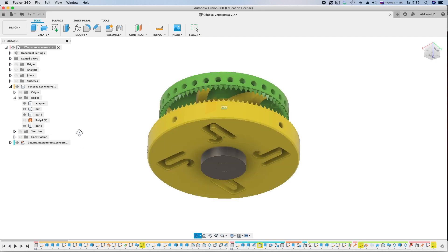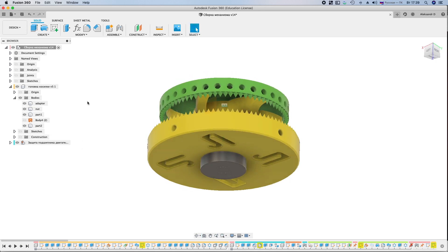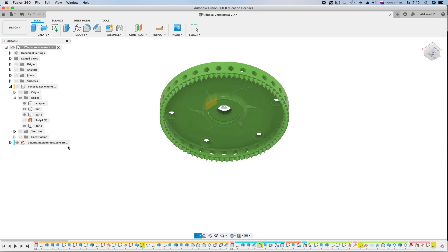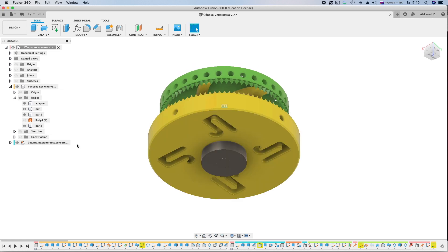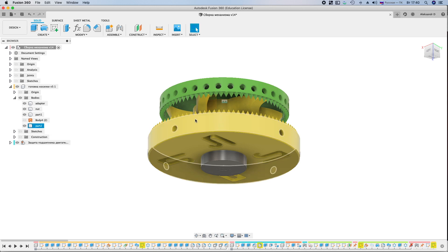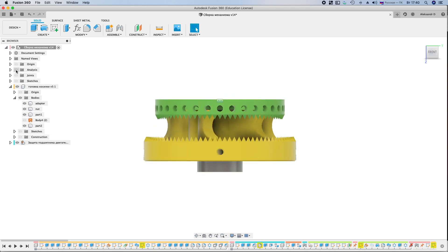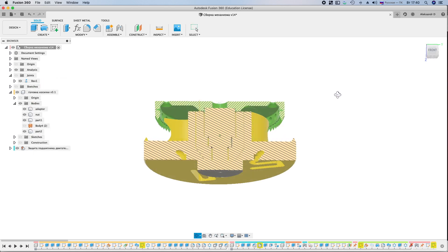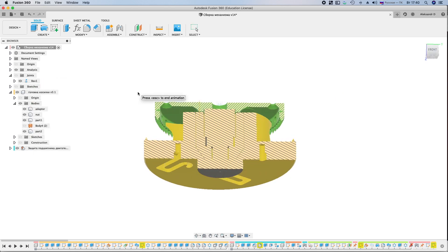I developed a special mowing head with an anti-winding system for grass. This is the motor bearing protection. The blades are made in such a way that they go under the protection and do not allow the grass to get inside. The teeth on the circumference are used to grind the grass when it hits the blades.